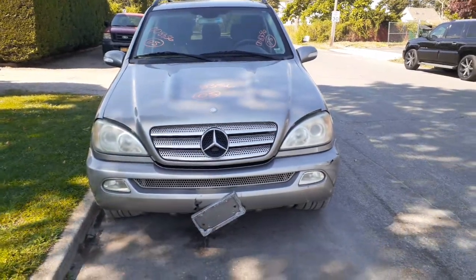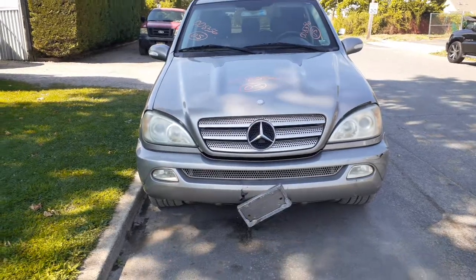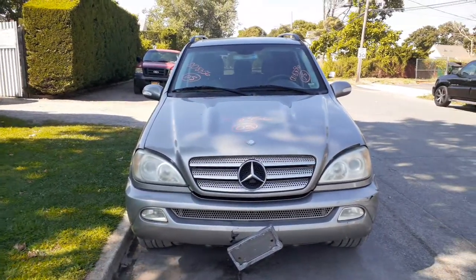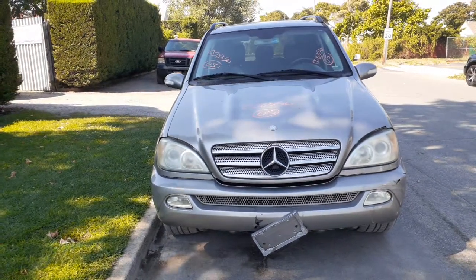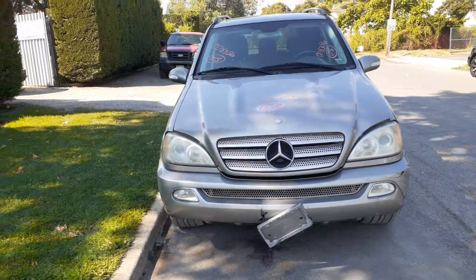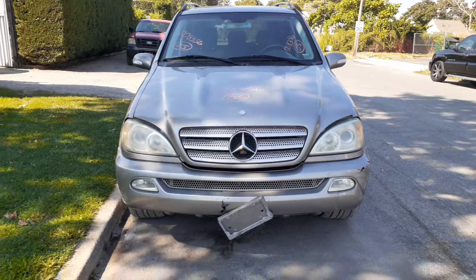This addition to the inventory is a 2005 Mercedes-Benz ML500, 5.0 automatic, all-wheel drive, 157,000 miles. Runs and drives, everything works pretty good. It's got mechanical issues as far as rotted brake lines and brake issues and all that kind of stuff.